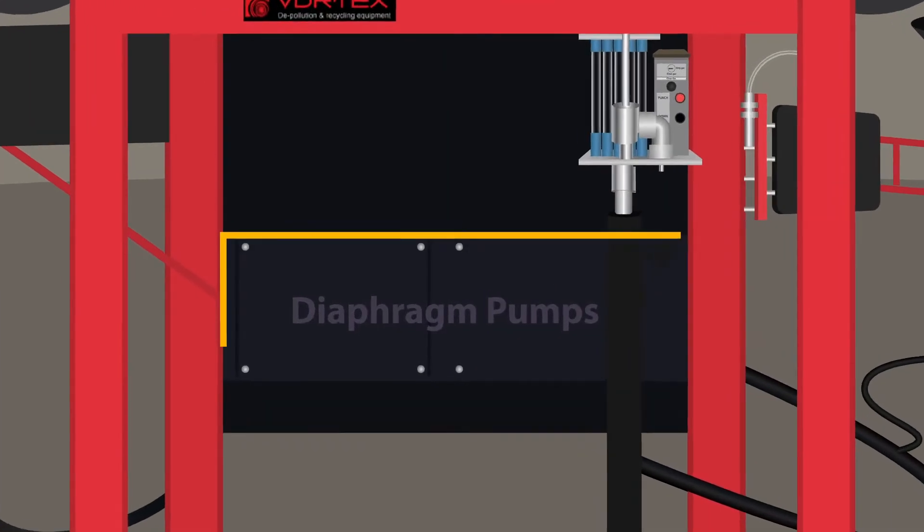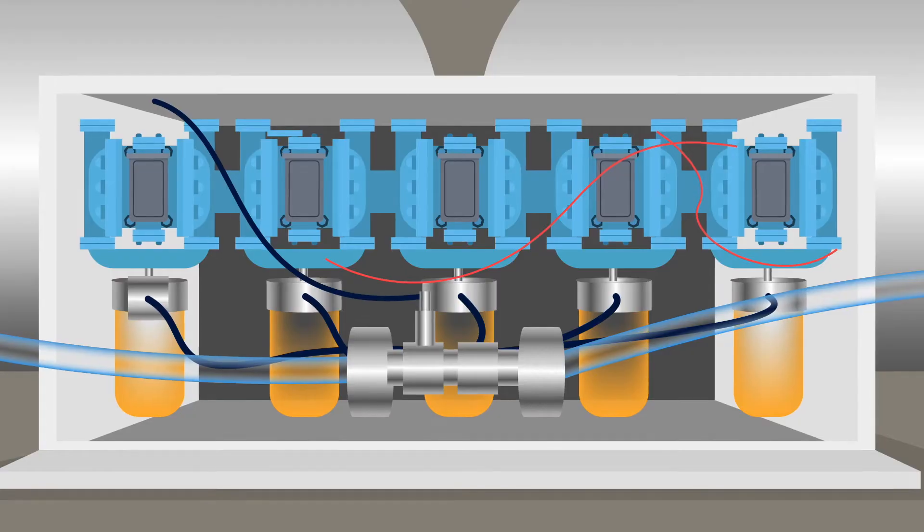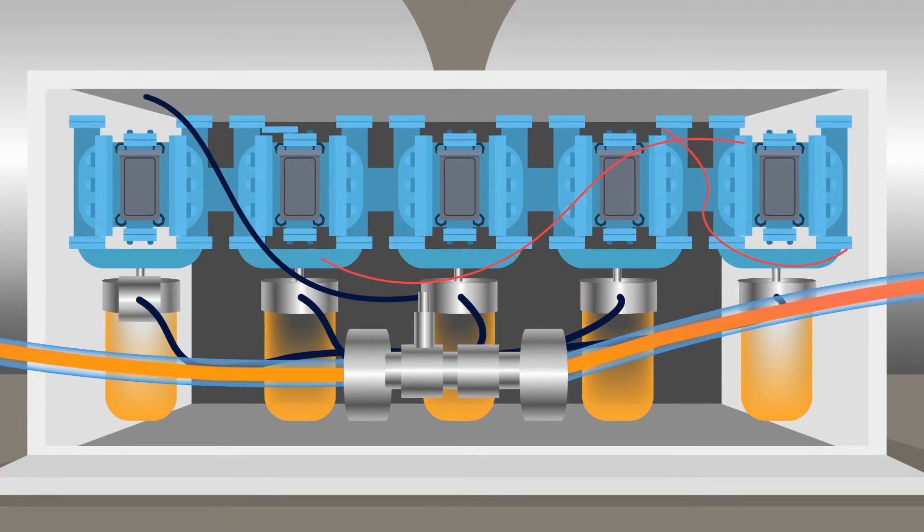All fluids are pumped through a one-inch double diaphragm pump that contains a pre-strainer to extend the life of the pumps.